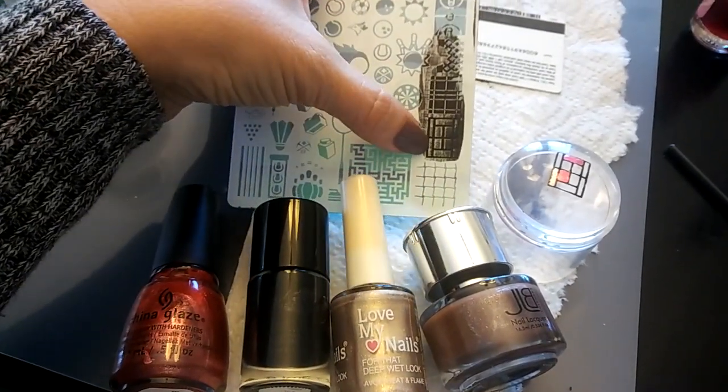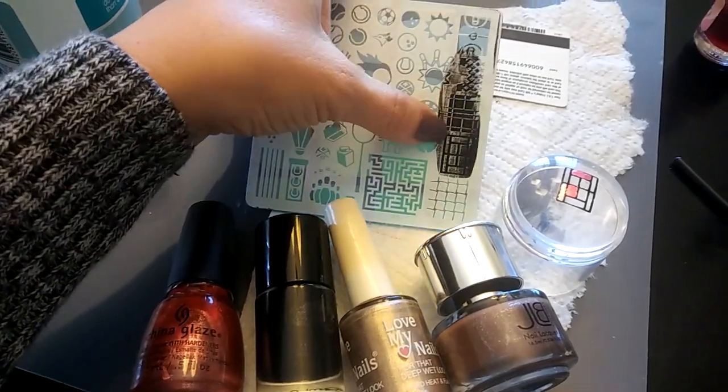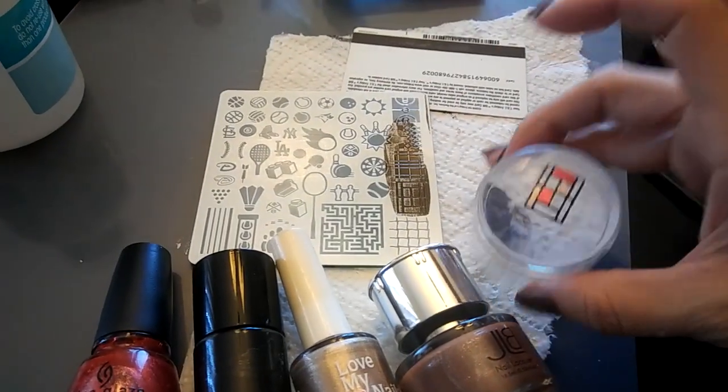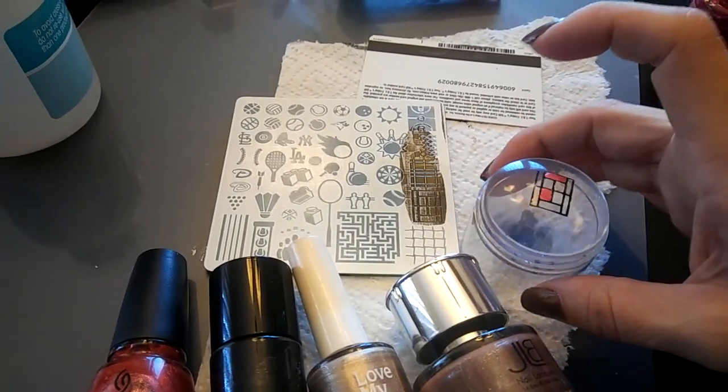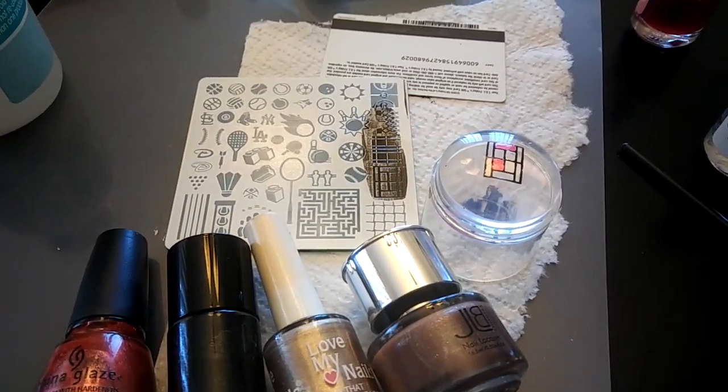What I did was I used the tennis court — I believe that's the tennis court image from our plate — and then I just did a little reverse stamping while it was on here, so I'm going to give it a minute and see how it turns out.